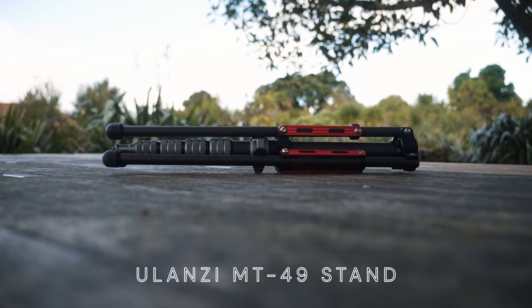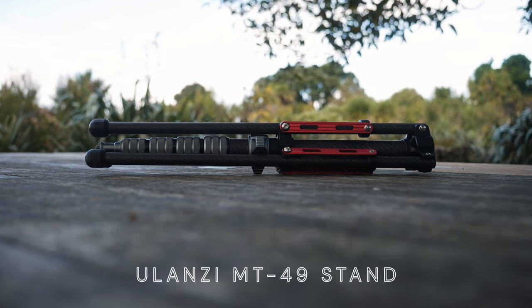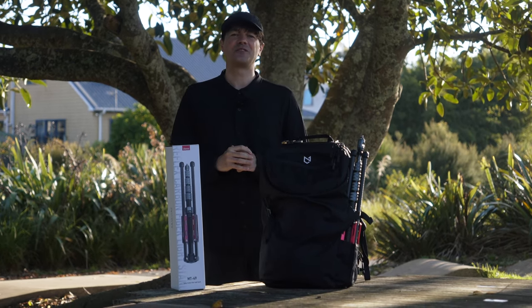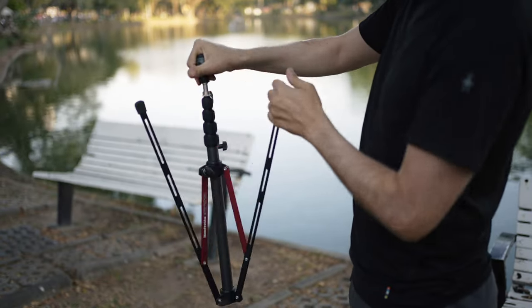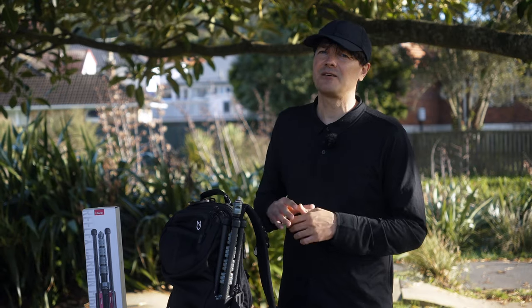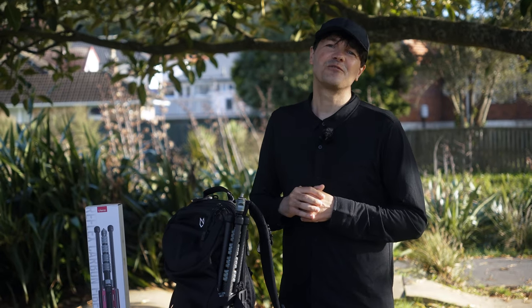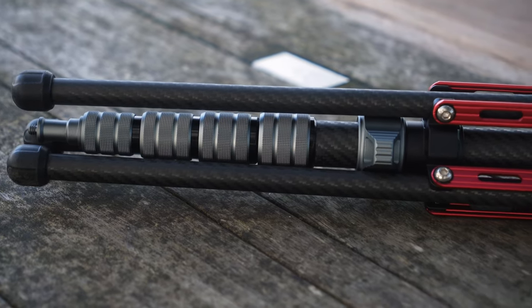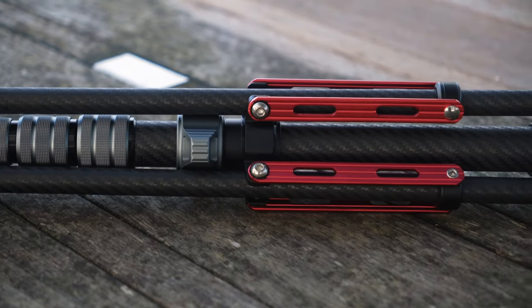We bought the Ulanzi MT49 light stand, which could be a better but definitely a more affordable alternative to the Manfrotto Nanopol. Three years ago I bought the Manfrotto Nanopol and there's nothing to complain about, but we felt like it was time for something new. When we saw that Ulanzi brought out a light stand, we were really curious about it and that's why we bought this one.